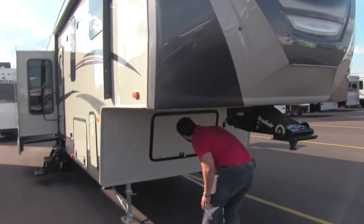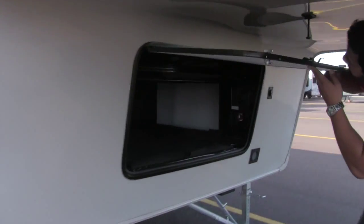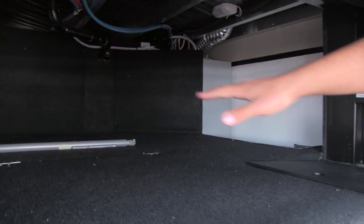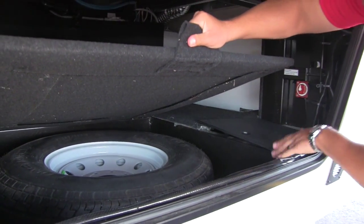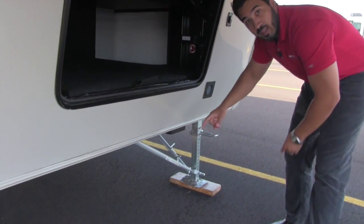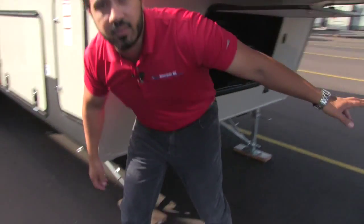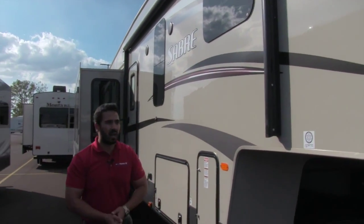Moving underneath, we'll look at our front storage — a nice large, big beautiful open area. This will also open up for our spare tire. Underneath we do have our JT strong arms, which are going to help support the fifth wheel so you don't have to have a tripod on the nose. A lot easier to use and better looking.